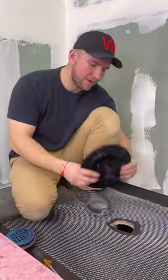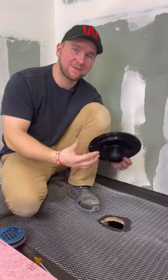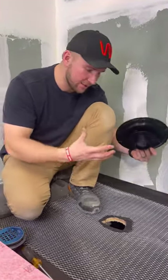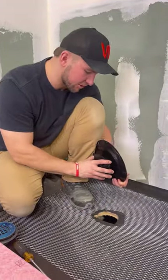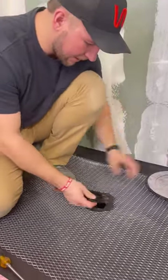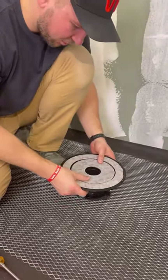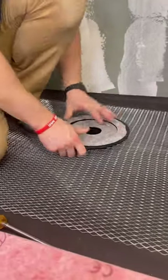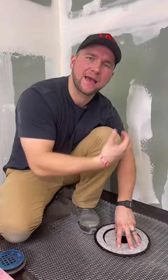First, let's talk about the Guru connector and two different applications for it. You could have a slab or you could have a plywood construction like we have here. If you have a plywood construction, what I'm going to do is take this ring right here, attach it to the floor with the screws, and then this piece will be able to go right into it like this. Then I can go ahead and do my mud job and get the plumbing tied into it afterwards.